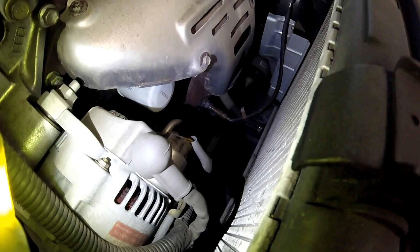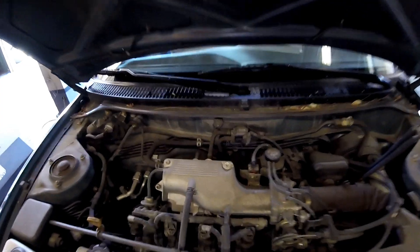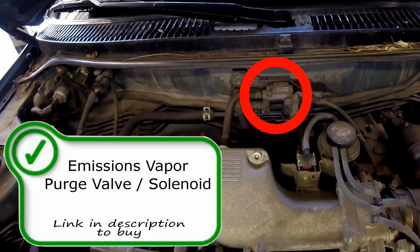Near the firewall and the back of the engine, you will find your canister purge solenoid. This solenoid is responsible for purging the EVAP system by acting as the switch that allows vapors back into the engine and through the combustion process.